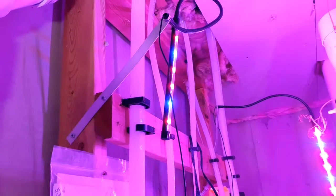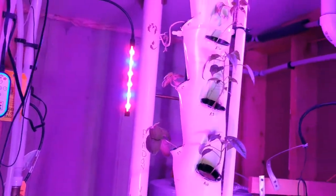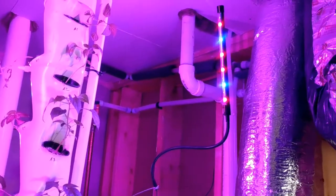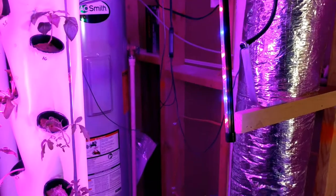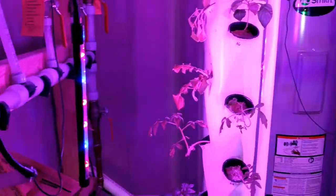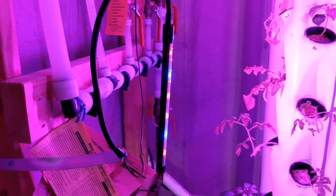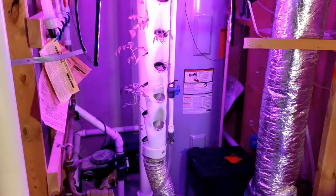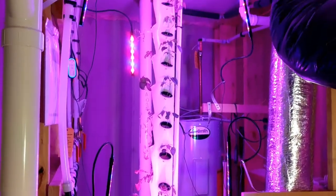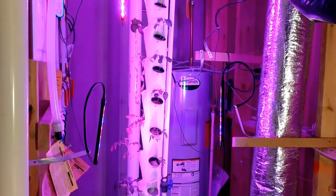These purplish grow lights are units that I bought off Amazon. I believe they are 30 watts, either a piece or for all three — I haven't really done the power budget on this yet. But they're designed to provide the wavelengths that are ideal for the plants. Obviously we're down here in the basement with no natural light, so everything they're getting for light is coming from these grow lamps.